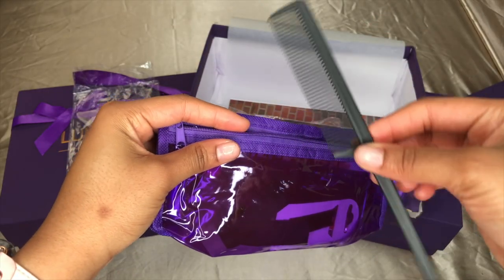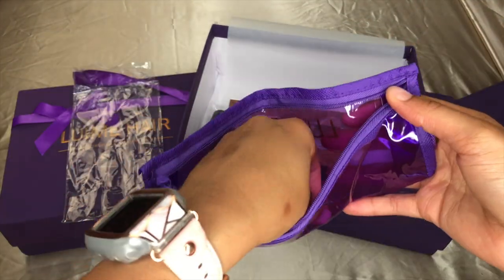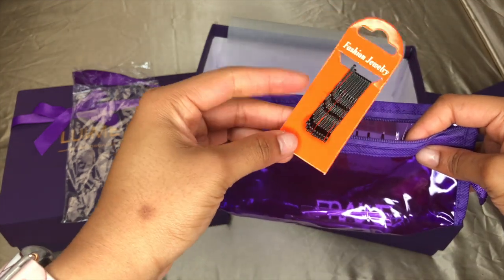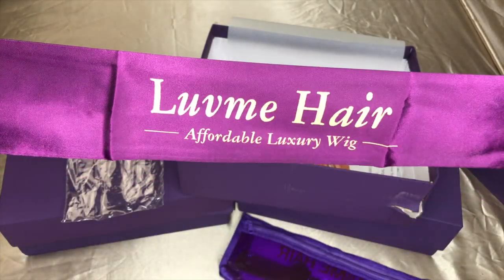This is the bag that has all the goodies. It comes with a comb, an extra strap, elastic band, tweezers, my second official Love Me Hair clip, bobby pins, and a silk satin scarf which I love.